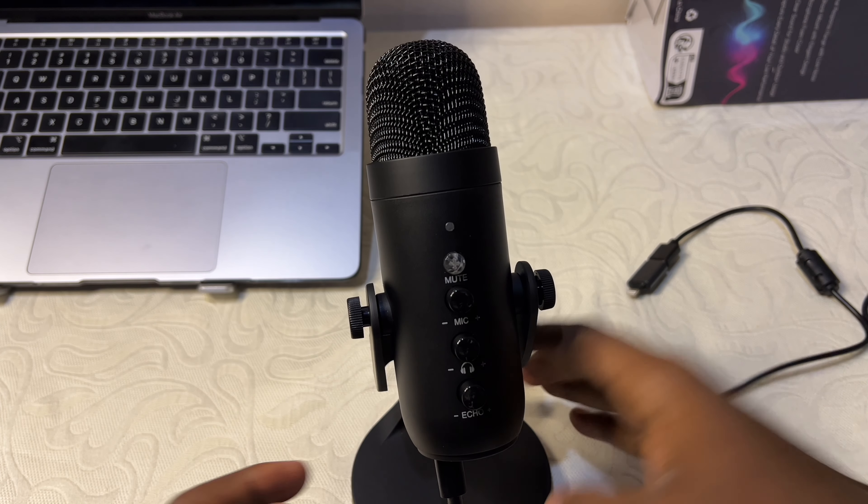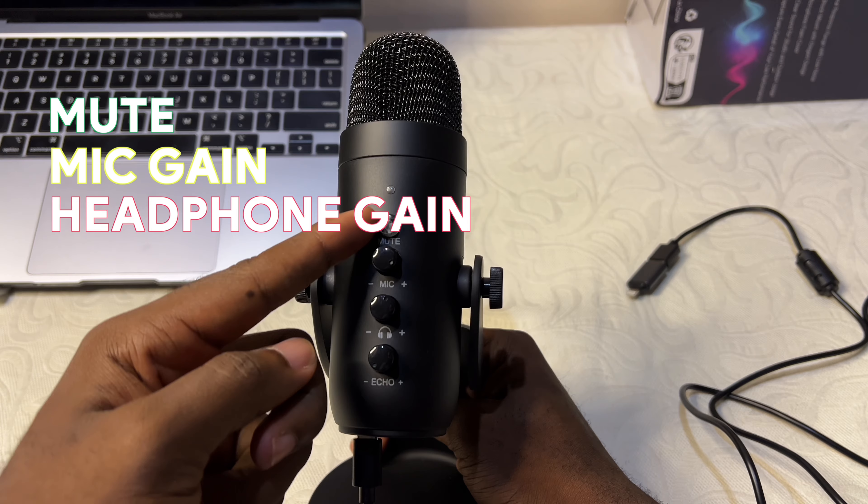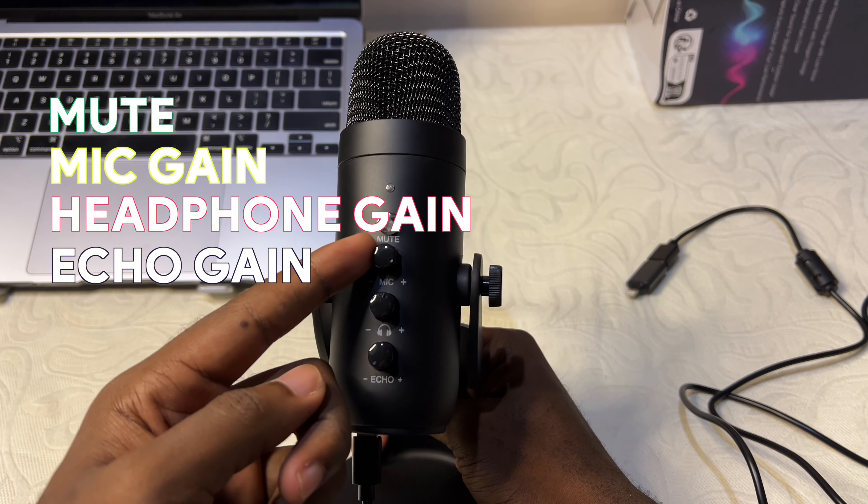On the body of the mic, we have four buttons: we have the mute, the mic gain, the headphone gain for recording and listening together, and we also have the echo gain.